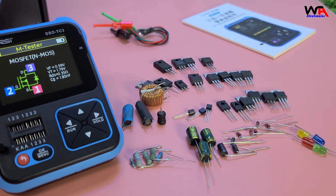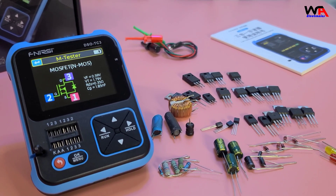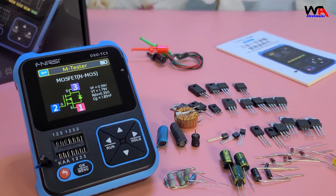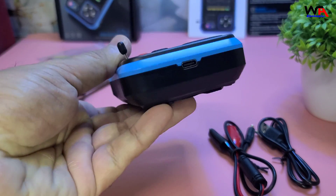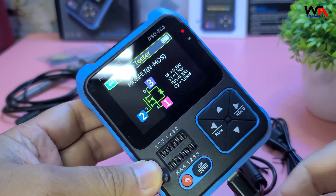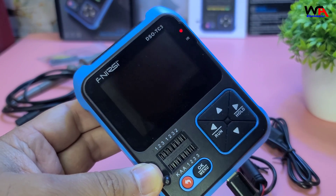To summarize, the Fnirsi DSO-TC3 digital oscilloscope is a versatile and powerful tool for anyone working with electronics. It's easy to use, accurate, and packed with useful features. The rechargeable lithium battery ensures long-lasting usage, and the compact design makes it portable.